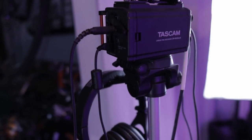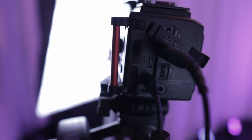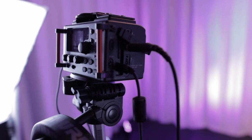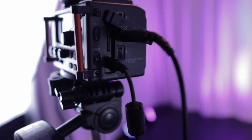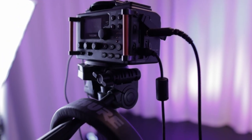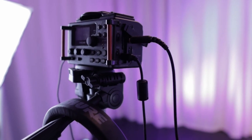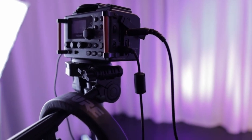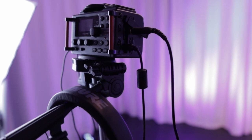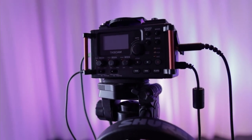This is our Tascam DR-60MK2 audio mixer, and we picked this one on our budget because it does exactly what we need it to do. We want to take audio from our player and mix it with the audio from the microphone. We were taking the audio directly from an analog mixer and sending it directly to the camera, and that worked out well, but the problem was that sometimes a garbage truck would go by, or the dog would bark. It was about $220, $230, so it was a good investment.